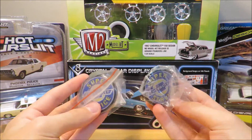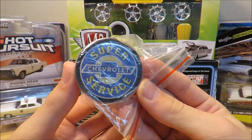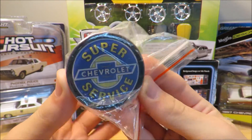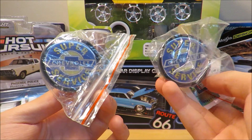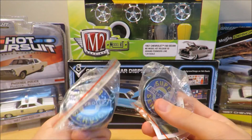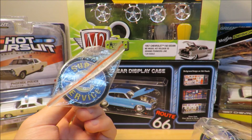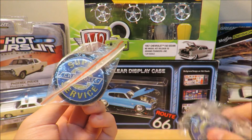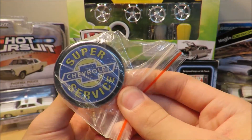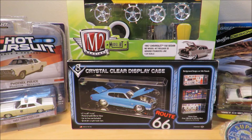I almost forgot — I also picked up these doorknobs for my room. They're Super Service Chevrolet signs, and I got two of them. They're not full-size door handles — they're actually for closet-style doors, but I'm going to use them on the doors of my entertainment center. I really like them — the Chevrolet gas station theme goes along with my personality.